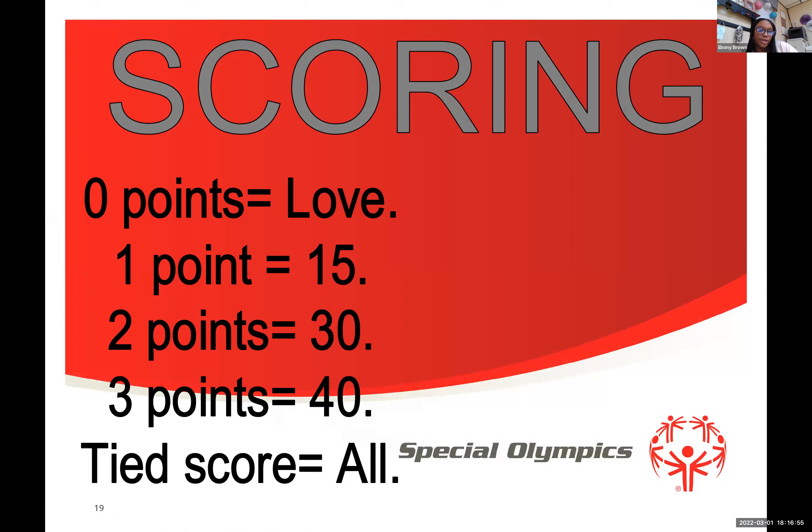In scoring: love is zero, one point is 15, two points is 30, three points is 40, and a tie is 'all.' When you start a tennis game the score is love-love or love-all, meaning both players have zero. If I scored the first point it would be 15-love. At our last USA Games practice I handed out Valentine's Day cards that said 'We play tennis, so love means nothing to us' — because in tennis, love means zero.